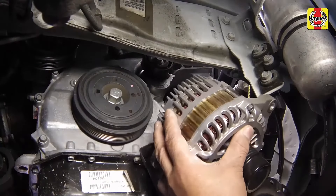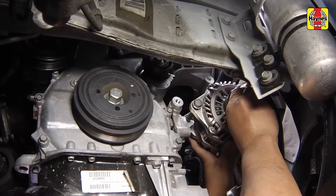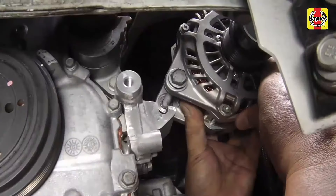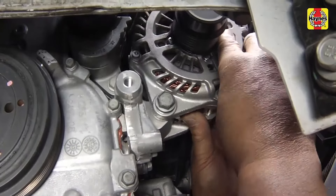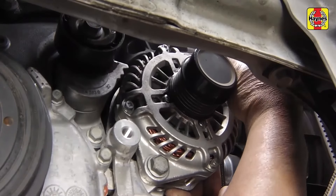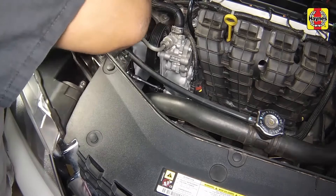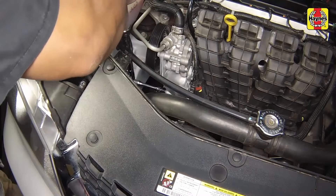Install the new alternator with the bottom mounting fastener loosely installed into the bracket on the threaded end to aid in seating the alternator as shown. Swivel up the alternator and install the top mounting fastener. Tighten the alternator upper and lower mounting fasteners to 40 foot-pounds.